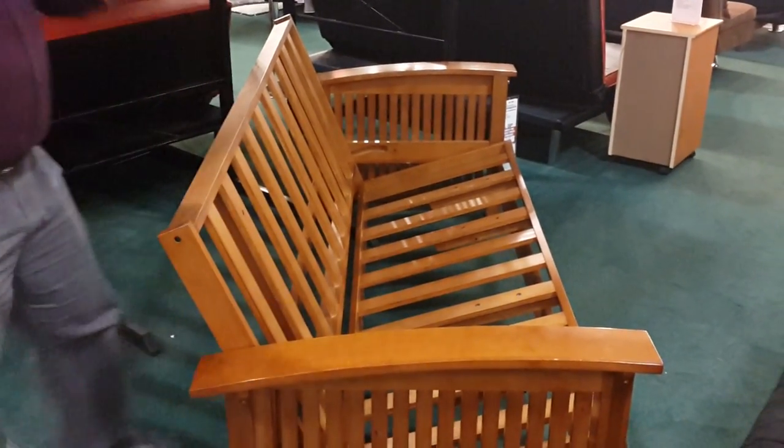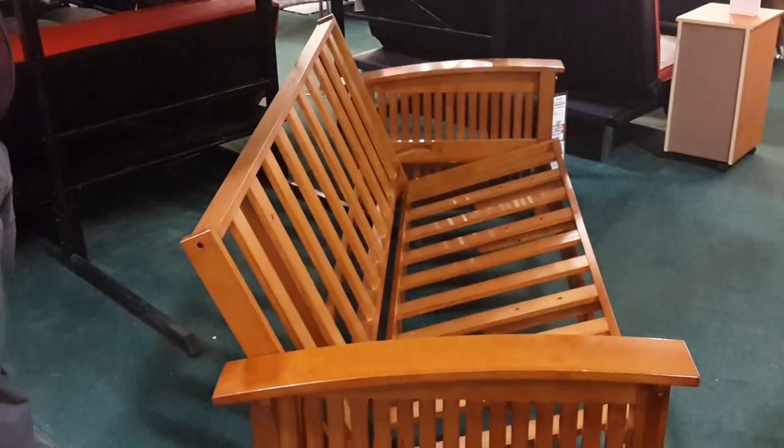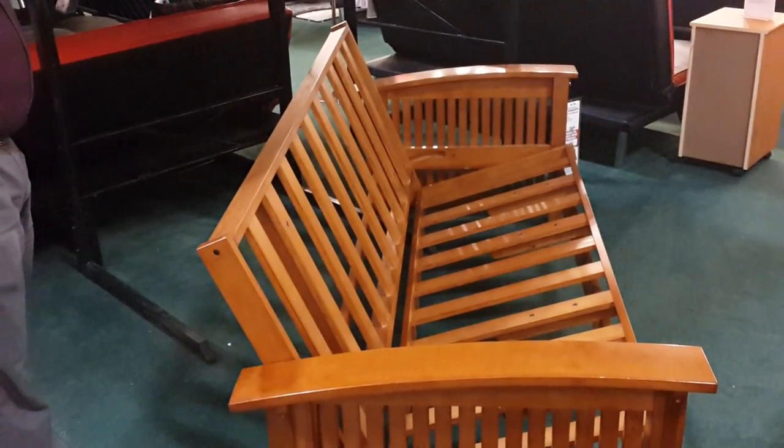This is a lot heavier when the mattress and the futon are on there, so you may need assistance — pushing from both directions — to get it to work properly.